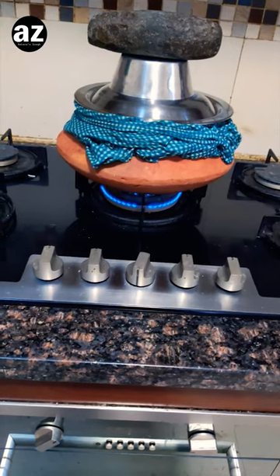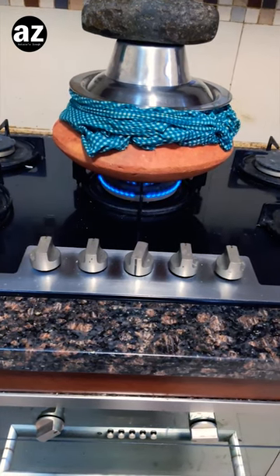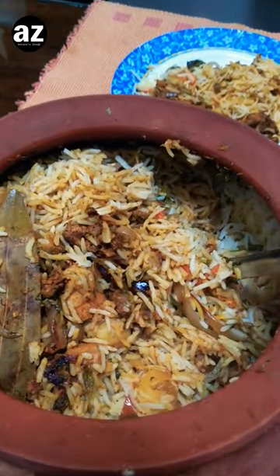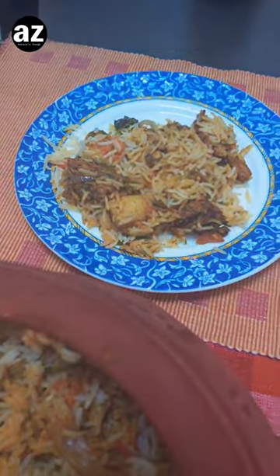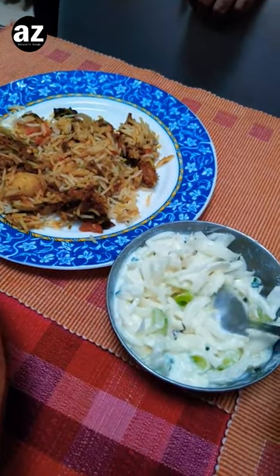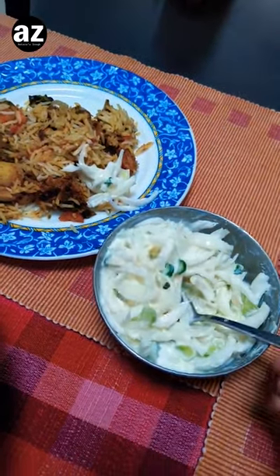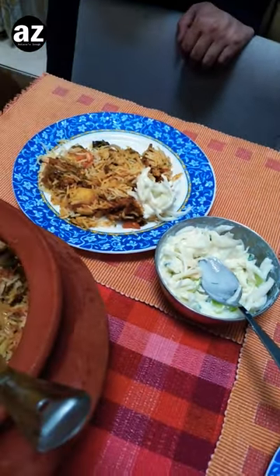After about 40 minutes I'm gonna take it out from this gas and put it on a heated tawa. So there we have it — the beautiful biryani. As you can see, this is kachi biryani which has been cooked in the mitti ki handi. I've just served a plate and we have it along with a simple pyaaz ki raita. That's it, cheers!